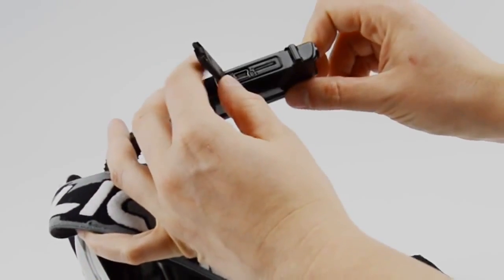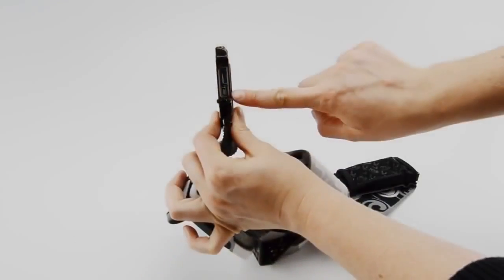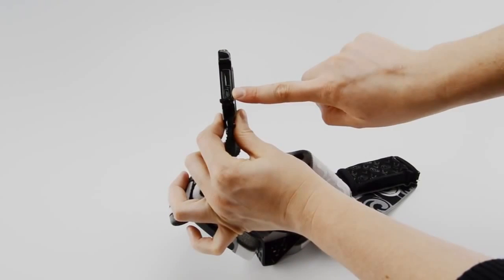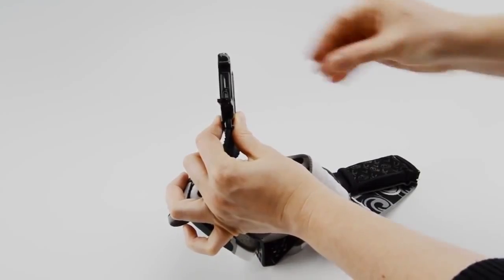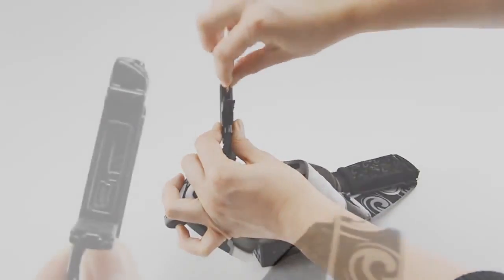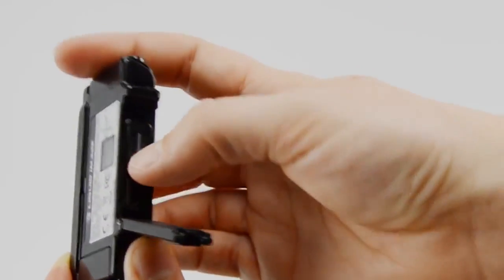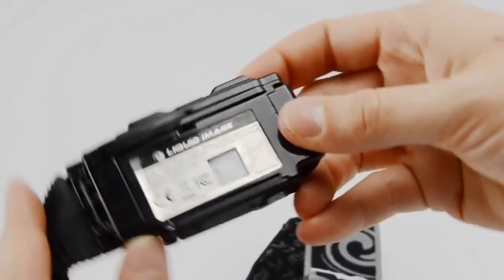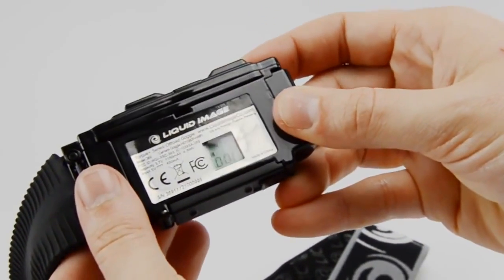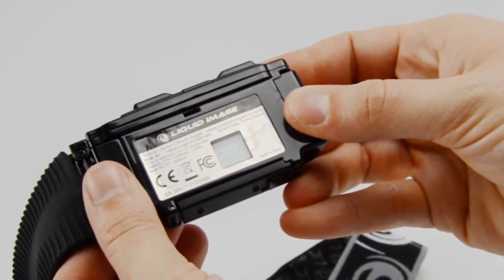Slide the door locking mechanism toward the front of the goggle to open the door. Here you will see the micro SD card slot and the micro USB port. Locate the micro SDHC card from its packaging and insert it into the micro SD card slot. There is a legend located next to the micro SD slot, but the easiest way to remember how to install the card is to hold the arm flat with the LCD display facing up and then insert the micro SD card with the print side facing up.